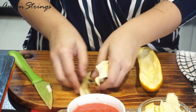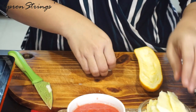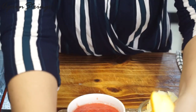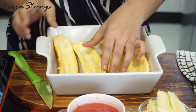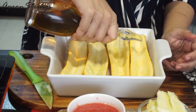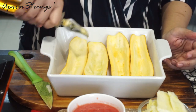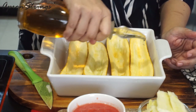Please don't throw the center part — we need this. I have already cut a few zucchinis. I'm going to add a little bit of oil — this is completely optional, you can add butter also. I'm using rice bran oil.